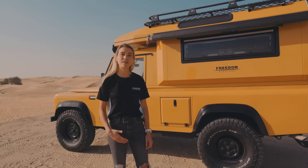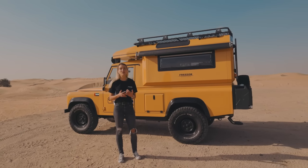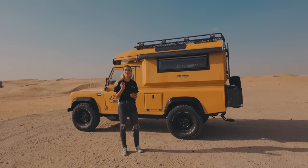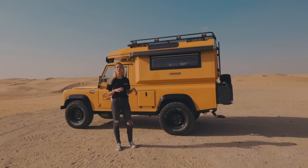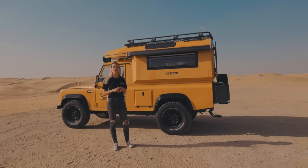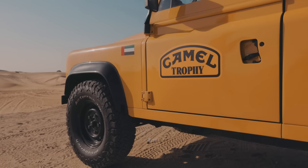Same as the previous Freedom Rover, this vehicle also had an extensive restoration, which means that the body was completely removed from the chassis. It's completely repainted and rust-proofed. For this one, we have chosen the iconic Camel Trophy color theme.